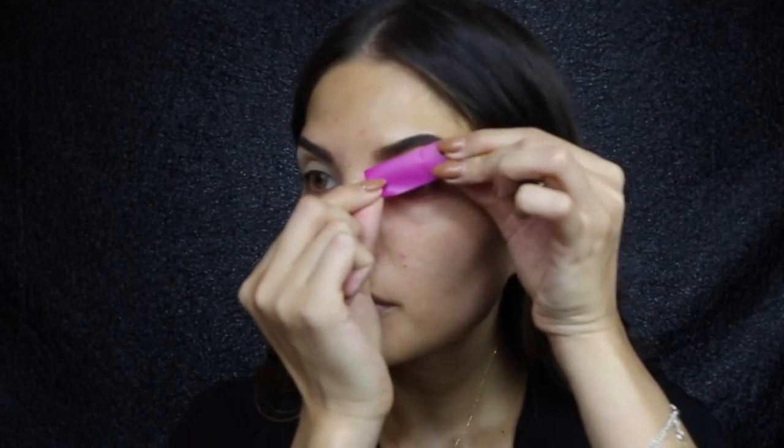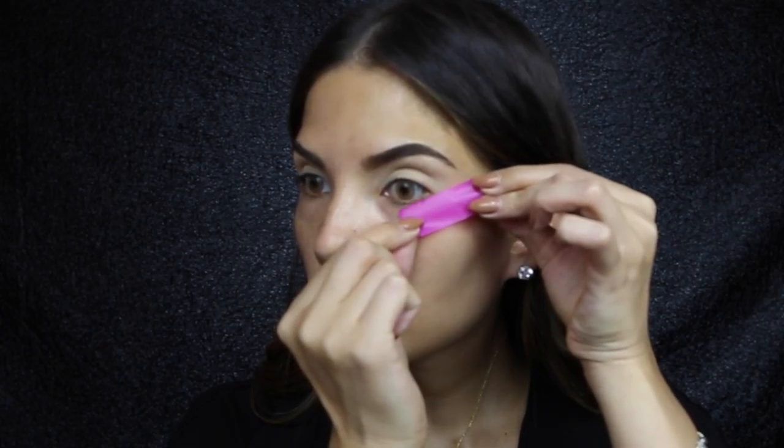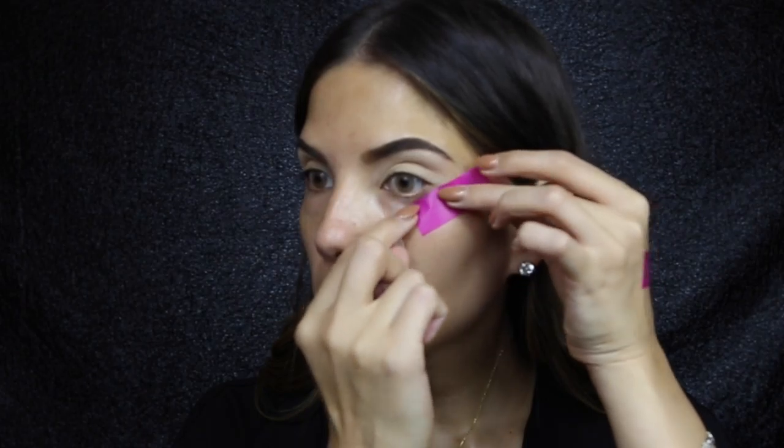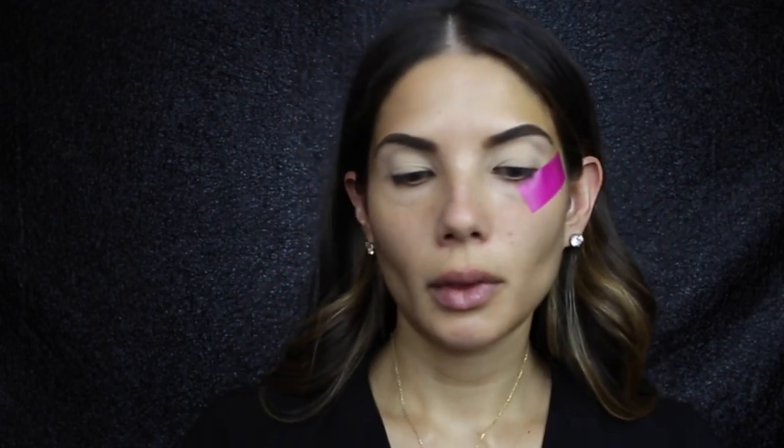First, put the tape on the back of your hand - that just makes it a little less sticky so it's not going to rip your face off. Then you want to line it up with your brow.